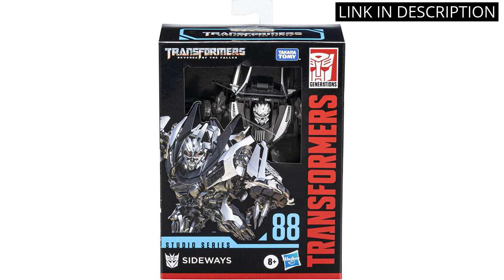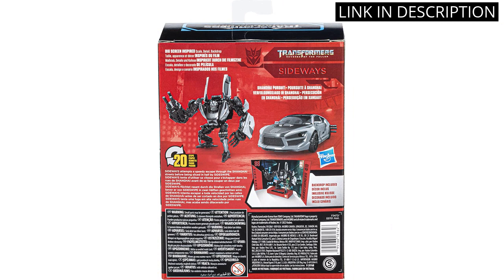I'm especially impressed with the accessories, which include a sword, shield, and blaster. They really add to the playability of the figure. Overall, I'm really pleased with this purchase and would definitely recommend it to Transformers fans.